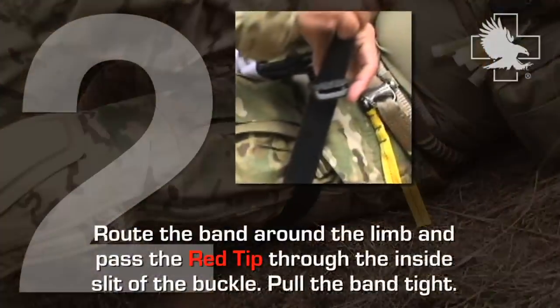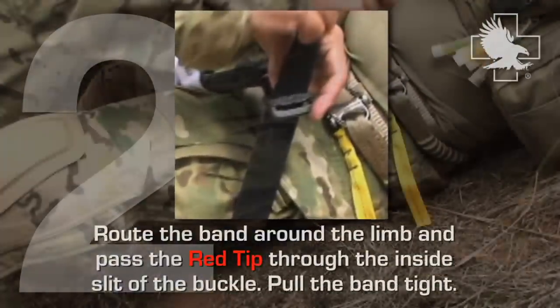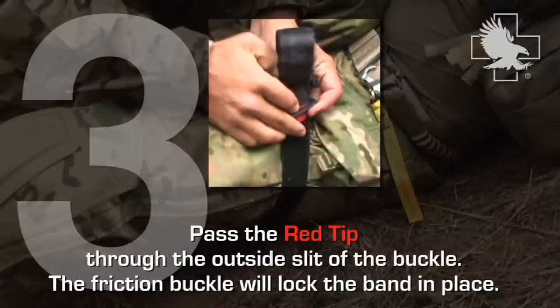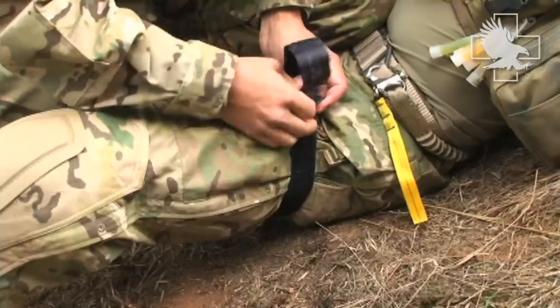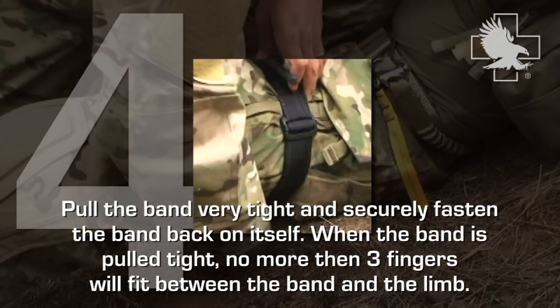Route the band around the limb and pass the red tip through the inside slit of the buckle. Pull the band tight. Pass the red tip through the outside slit of the buckle — the friction buckle will lock in place. Pull the band very tight and securely fasten the band back on itself.